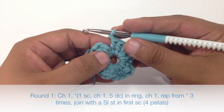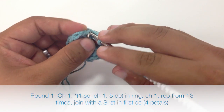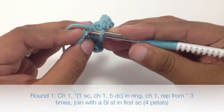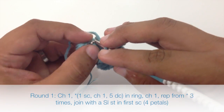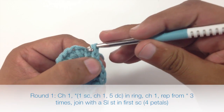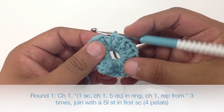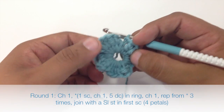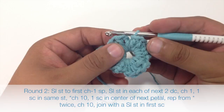When we reach the end of the round, we're going to join with a slip stitch into the chain one at the beginning of our round. Insert your hook and pull through the loop on your hook. That will end round one, which leaves us with four of these little petals.